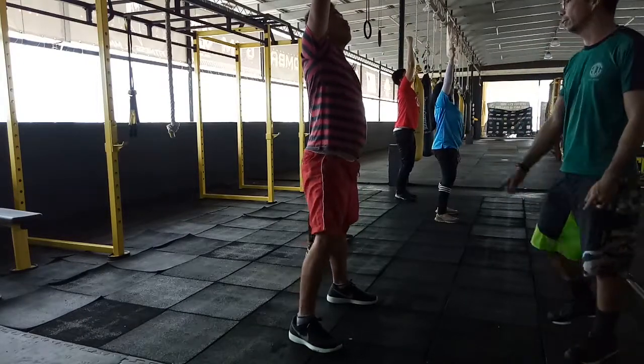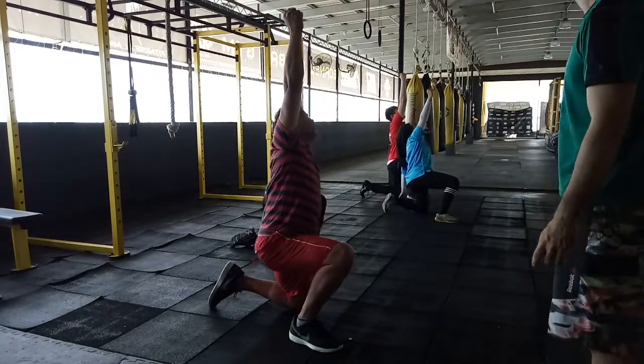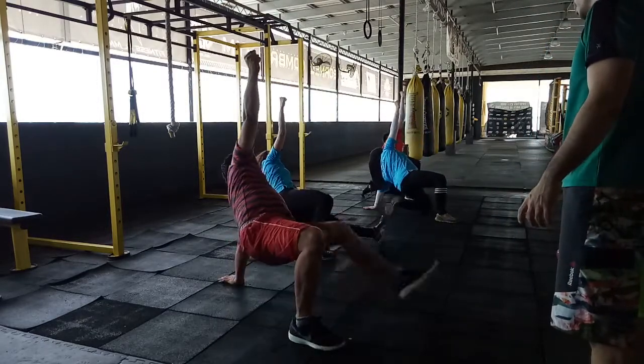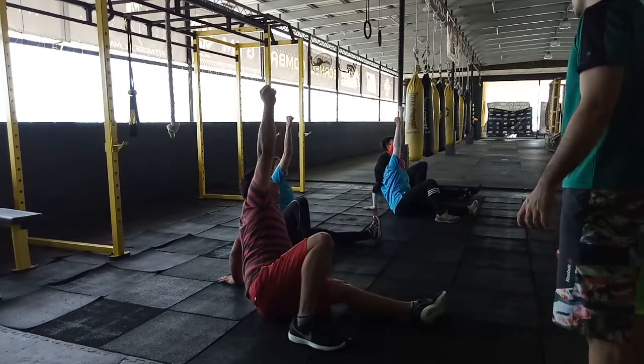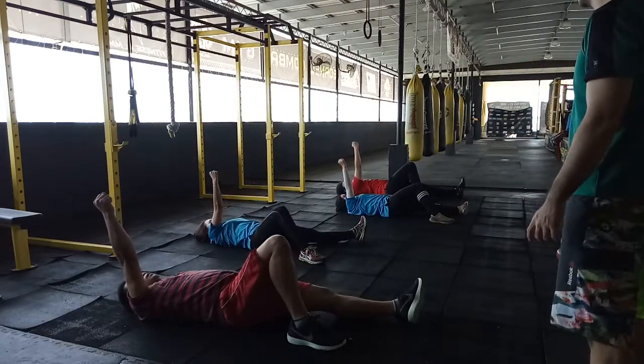Now reverse, five. Go down straight, go down straight to your knees. Four, and three, each down ready, two, one, drop, drop, drop, drop.